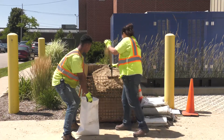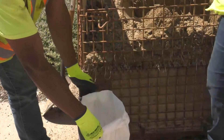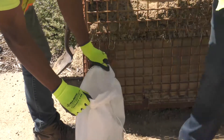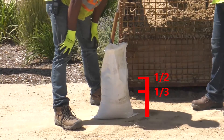Shovel the sand, emptying into the bag carefully. The person holding the bag should keep their head and face as far from the shovel as possible. Do not rush when filling the sandbags. Fill the sandbags approximately one-third or halfway full.